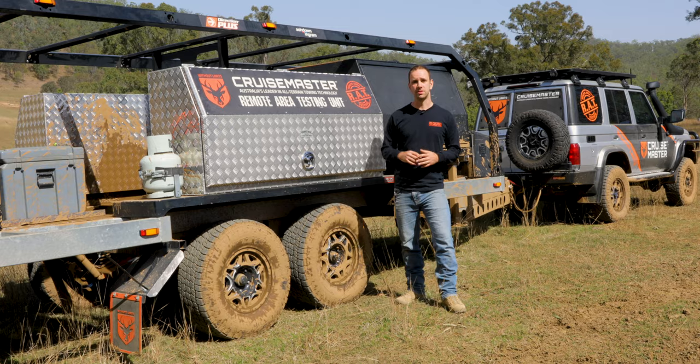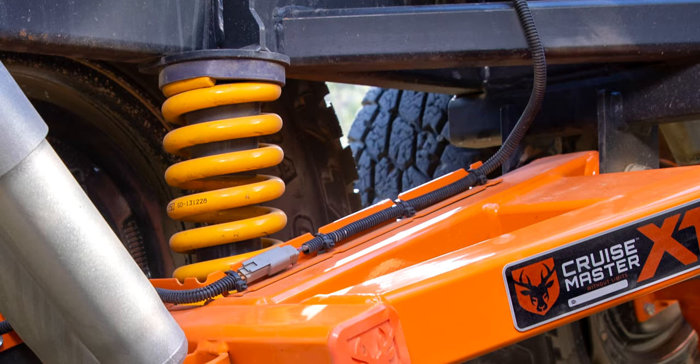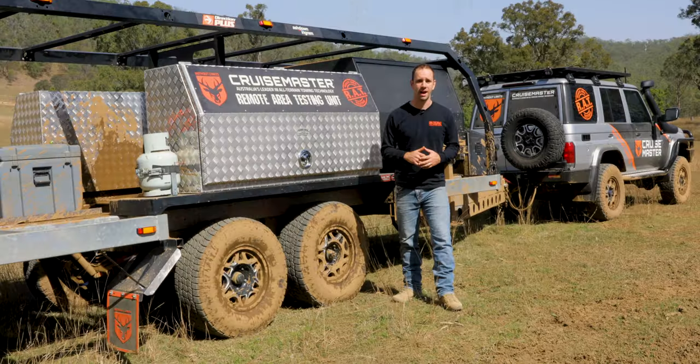So we've introduced a strap on the top of the arm which allows those electric cables to be stowed out of the way of any rocks and things like that.